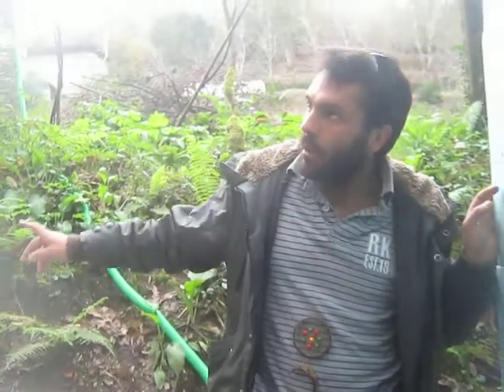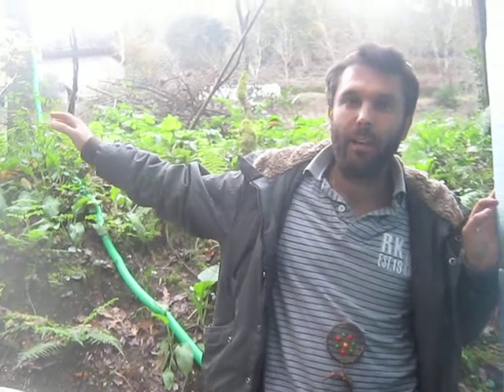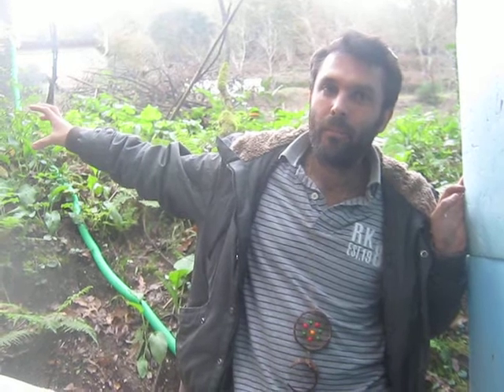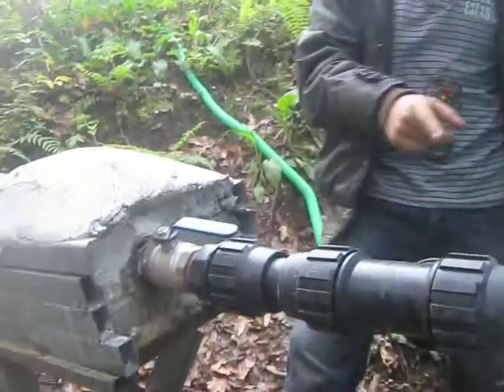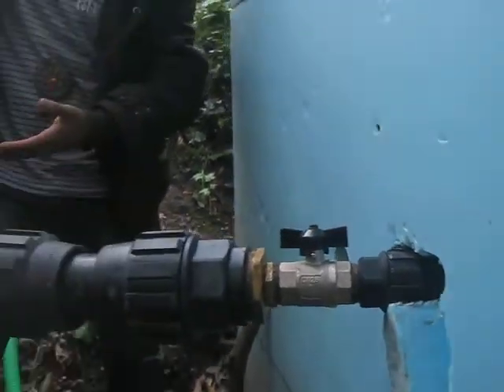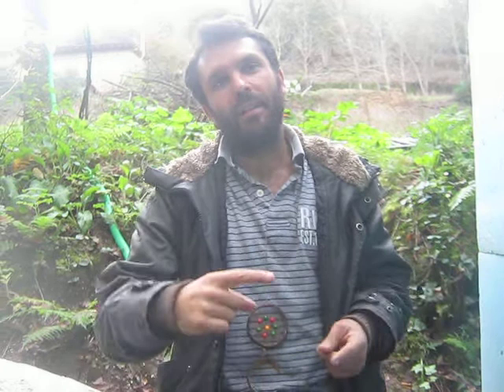The water starts in a small lake. After that begins a tube. The tube picks the water in the small lake and to this place. It has a height difference of 7 meters. And when the water goes inside, you have two small pieces to go into the turbine and start rotating the generator.